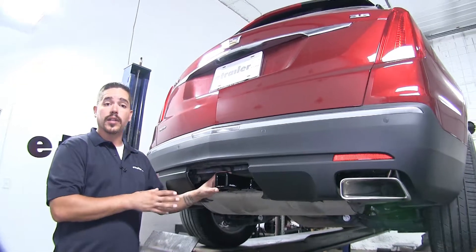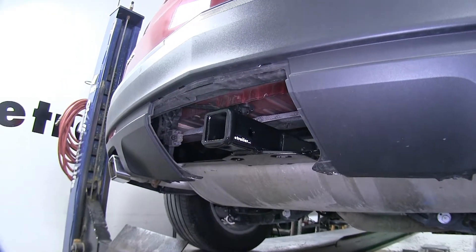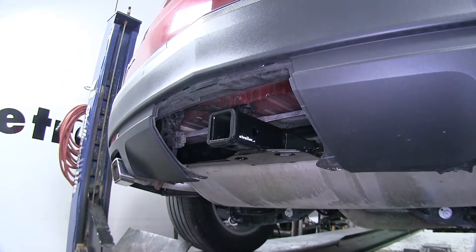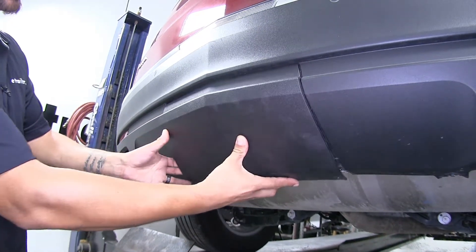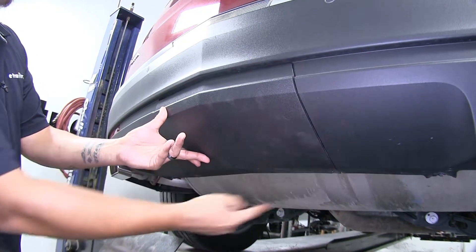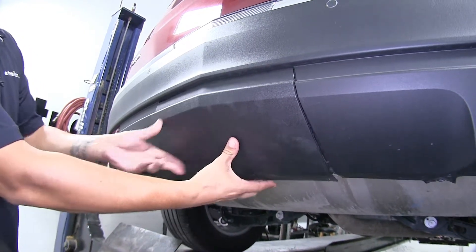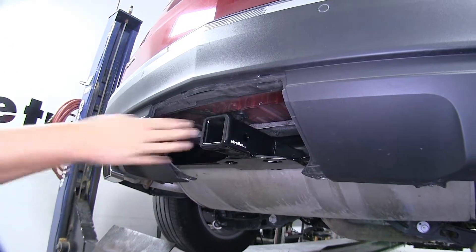Here's what our hitch is going to look like once we have it installed. It's going to sit behind the bumper, and the nice thing about it is that whenever we're not towing, we can actually take the cover and replace it, so it's going to be completely concealed behind there. We're just going to have to put two screws back in place, and then whenever we do want to tow, we can remove the cover and our receiver will be right there.